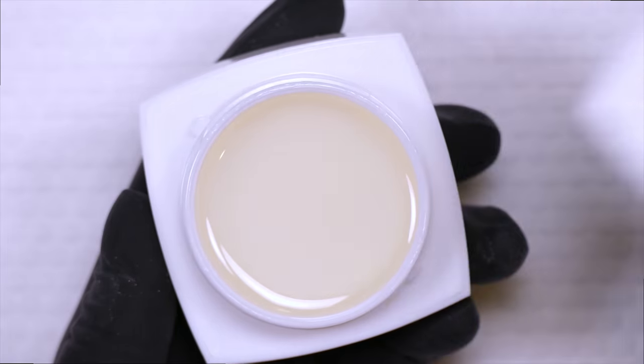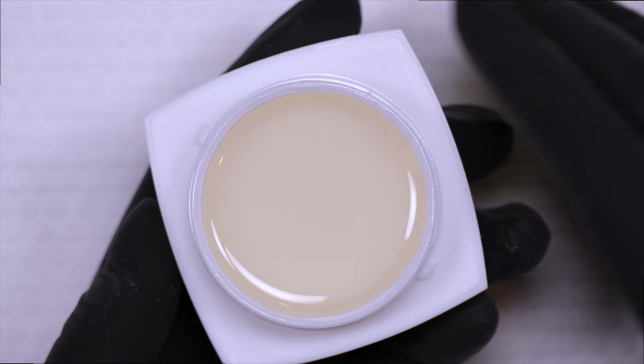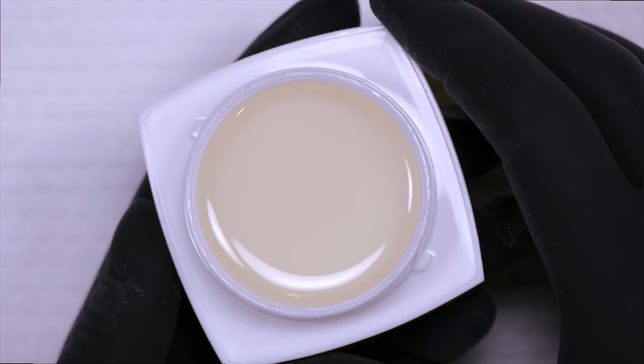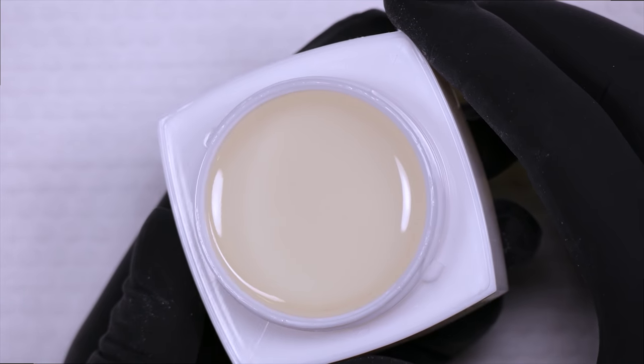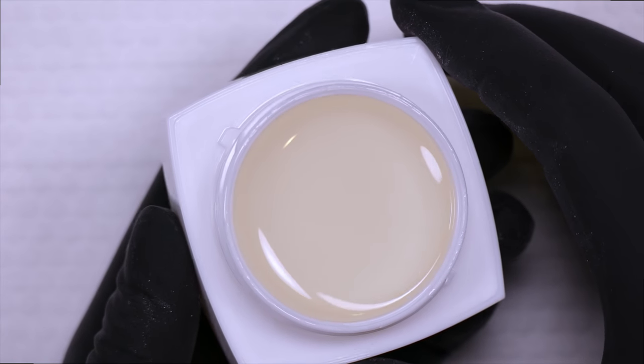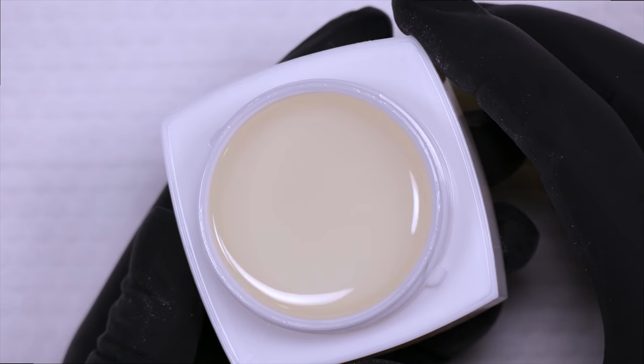The formula is very, very thin and it has excellent adhesion, allowing you to only need to slightly buff and remove the natural shine of the nail, rather than having to over-sand or over-prep the natural nail. You can see it's got a very thin texture and thin formula.